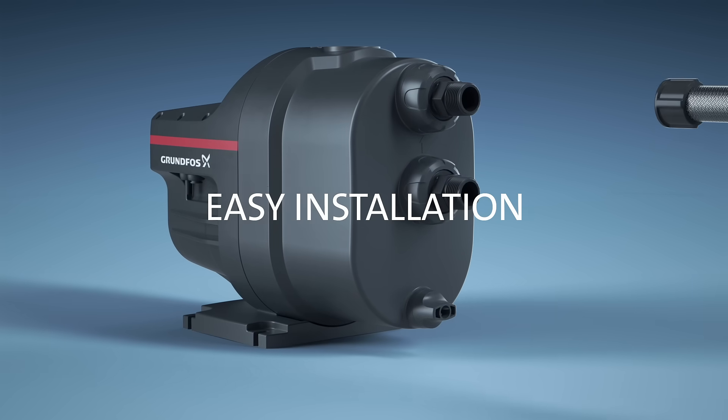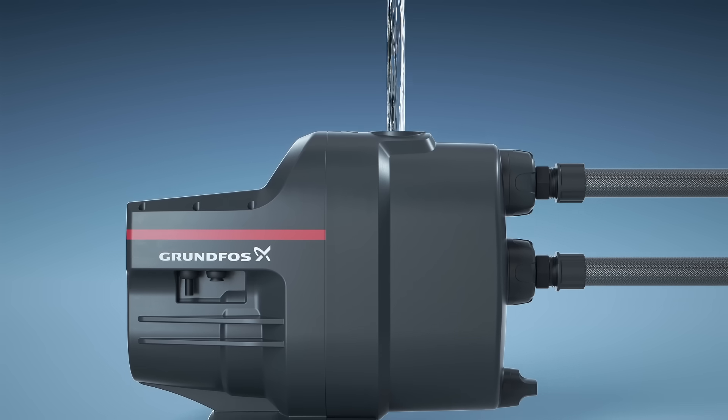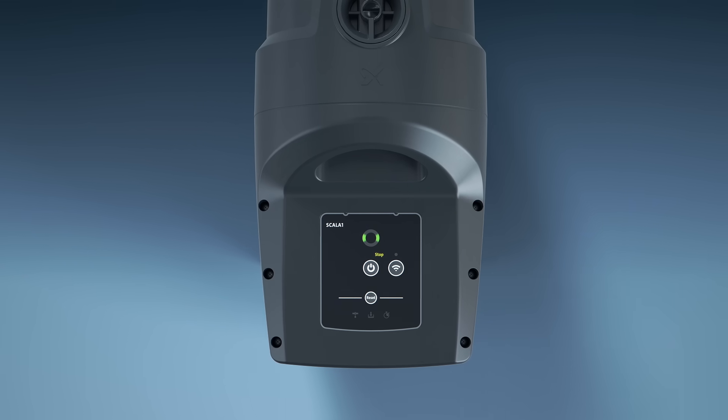Scalar 1 offers adjustable inlet and outlet connections. It also has a large priming plug for fast installation and comes with an intuitive LED user interface.